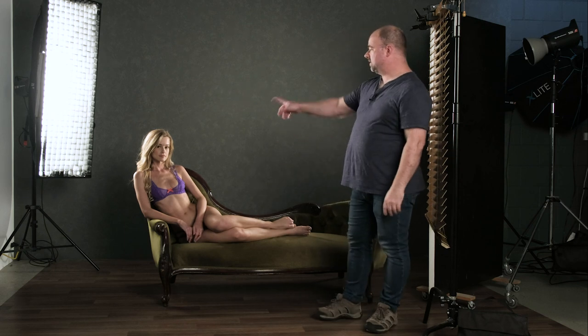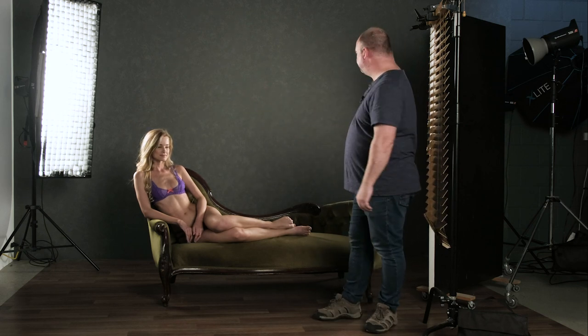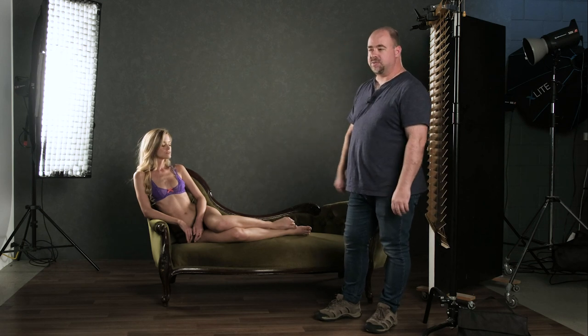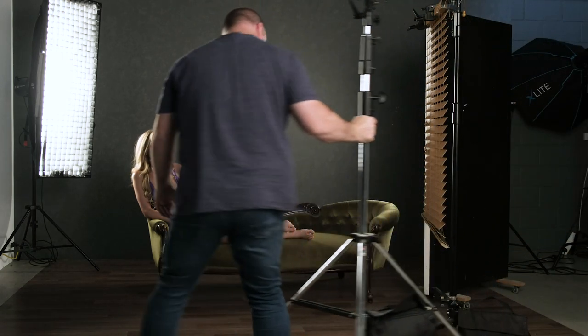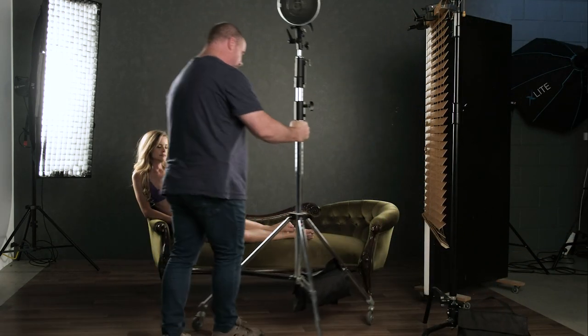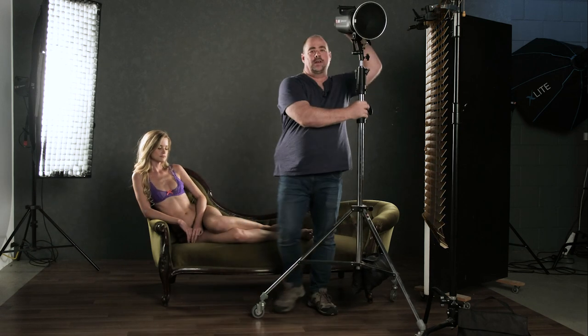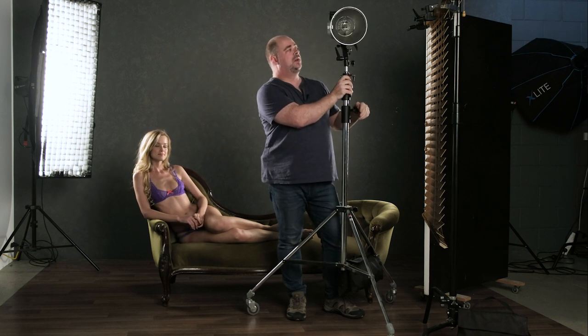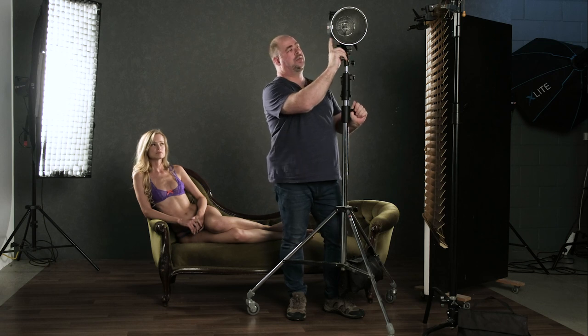They're just giving some nice little hair light which you can see on Olivia there at the moment, and a little bit of rim light over the back of the chaise lounge as well. So this guy here is going to be our main light — that is another Elinchrom ELC500. On the front we've just got the standard 21 centimeter reflector with a grid, which is going to give us some nice direction to shine the light through these Venetian blinds.